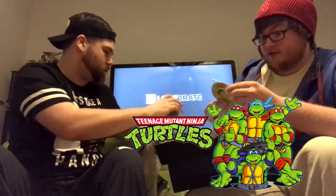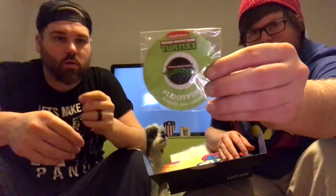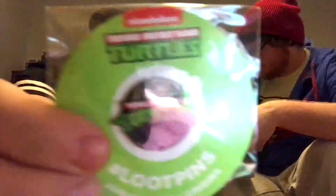My personal favorite out of the whole thing - I should have worn my Ninja Turtle shirt today. We get pins! I didn't know this was Ninja Turtles month. This is awesome. I think it's old school month probably. Yeah, Ninja Turtle pin - I'm always excited about the pins. Let's get a little bit closer. There's a little bit of glare.